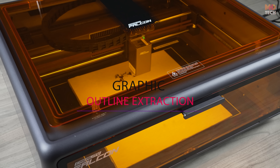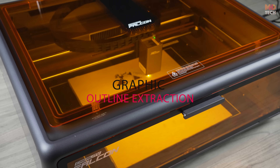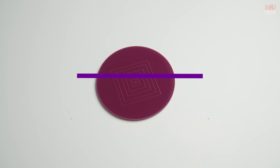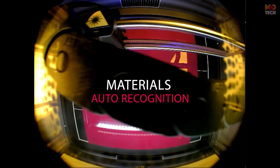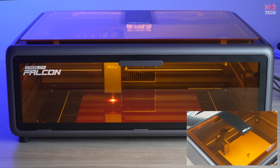Graphic outline extraction automatically traces the contours of your designs, making it easier to cut and engrave detailed patterns. Materials auto-recognition: the Falcon A1 automatically detects compatible materials, applying optimal settings for each project.